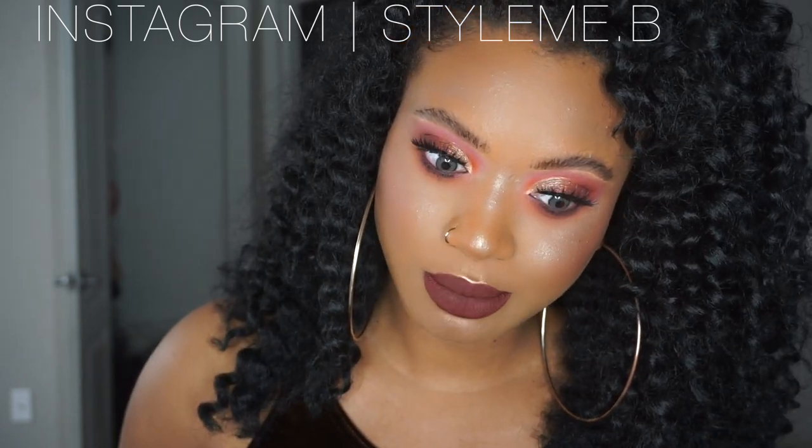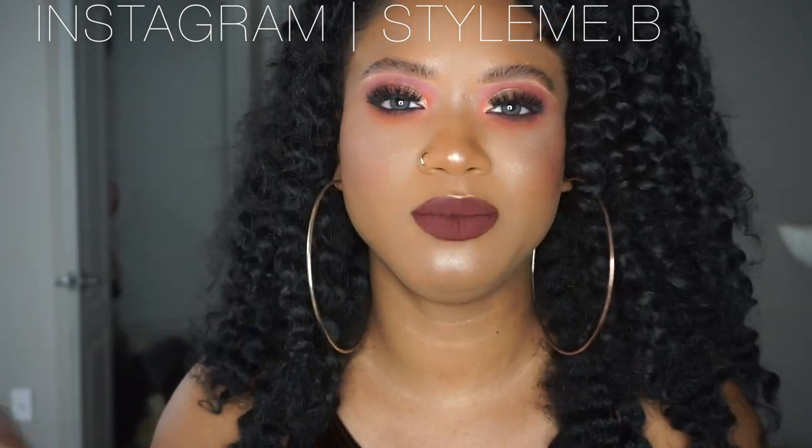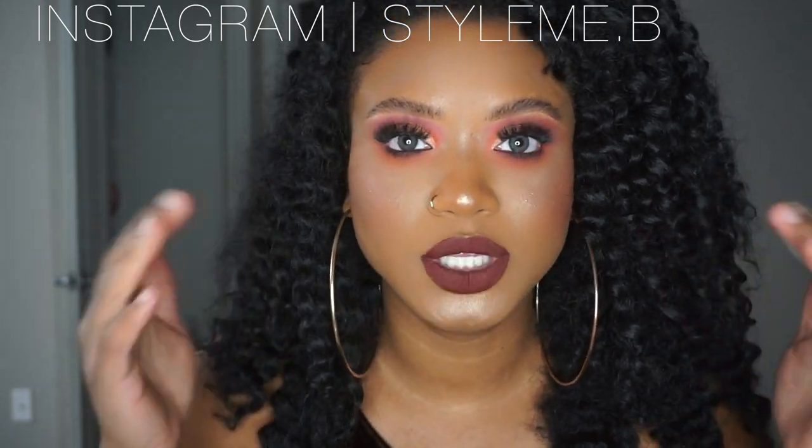Hey y'all, welcome back to my channel. In this video I'm going to be talking about my eyeballs. I have on color contacts and I like them. It's gonna take a little bit to get used to because I've never worn color contacts before. For somebody who's not used to it, you are going to be able to feel them in your eyeballs, but it's not like I need to rip them out — it's just something I'm gonna have to get used to, kind of like when you put on lashes for the first time.